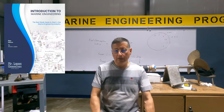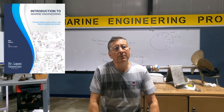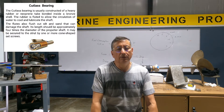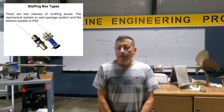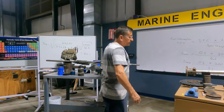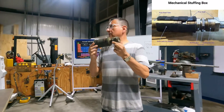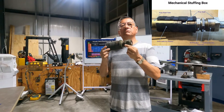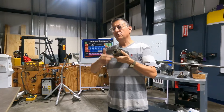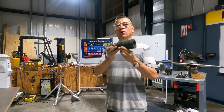Good morning guys, welcome to another class of Introduction to Marine. Today we are going to talk about cutlass bearings and also about the stuffing box. Yesterday we talked about this type of stuffing box — the mechanical stuffing box. You can fix the drips of water in this type of stuffing box with the boat on the water.